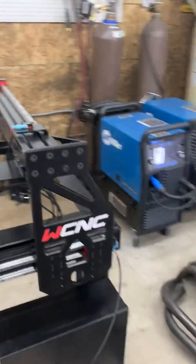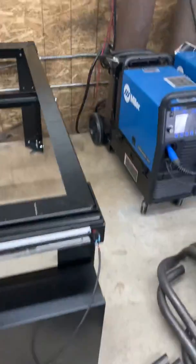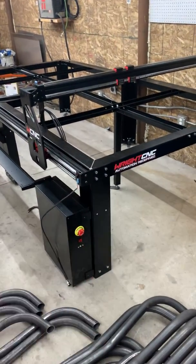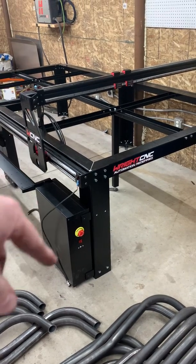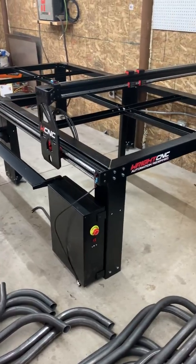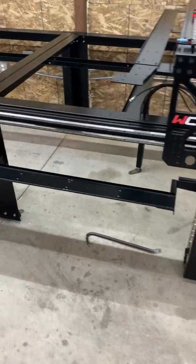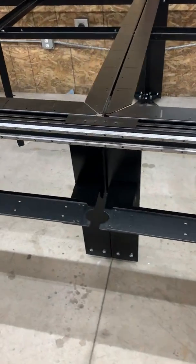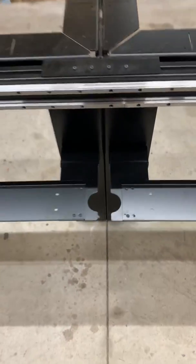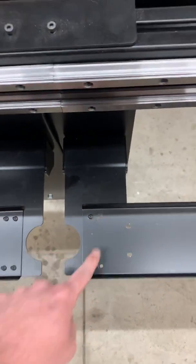I'll do a quick pan of everything. This is what I'd call the front control box side — this is probably where you're going to zero out. Zero X and Y is going to be in the front left here. Here's the control box, and here's the cable tray. I think this is right — for the 4x8 it had two of these brackets and there is a gap there.